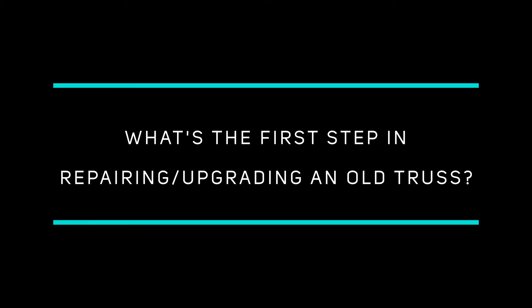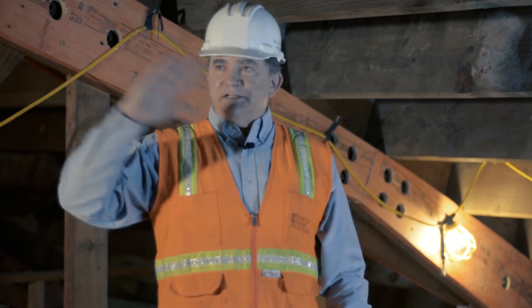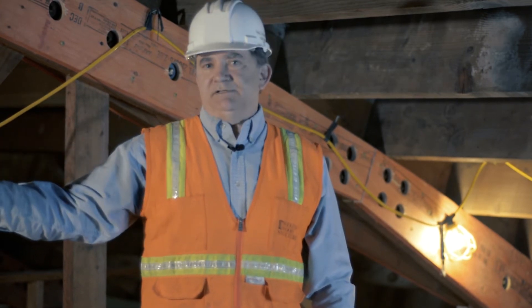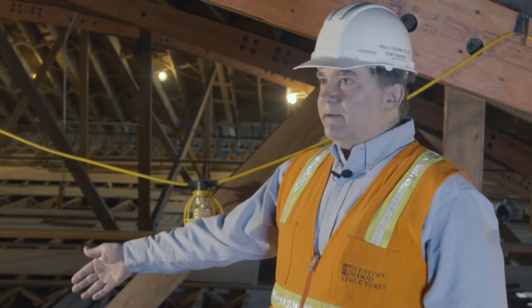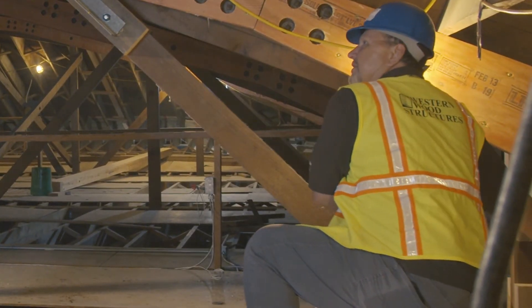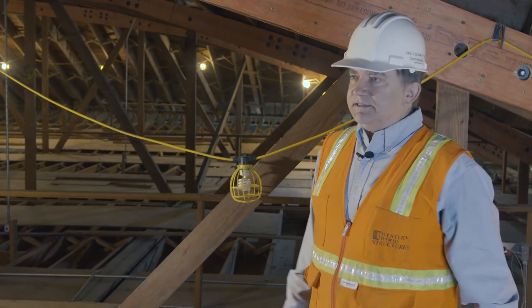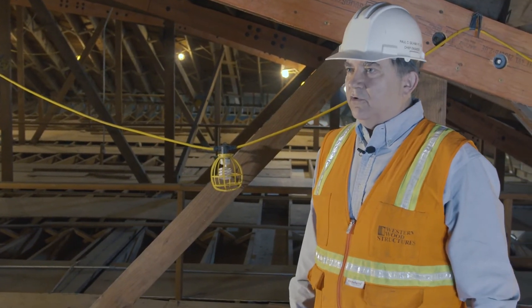When we do a repair or upgrade design, the first thing we do is come out and inspect the trusses for any damage. We look for things like breaks in the bottom cord, places where the connections have failed, and places where the top cord may have buckled a little bit. There are several areas that we pretty much know where to look for.